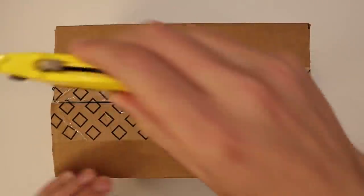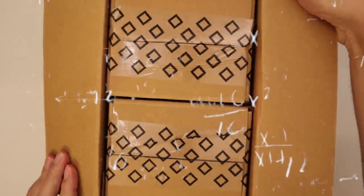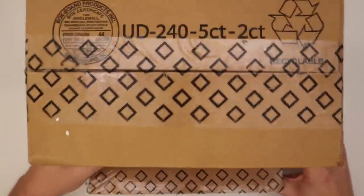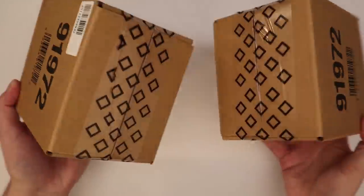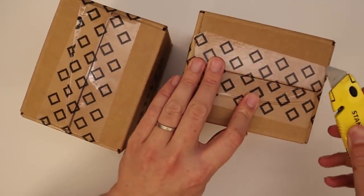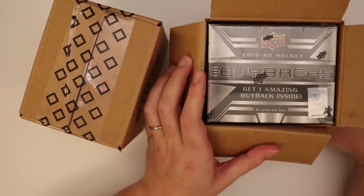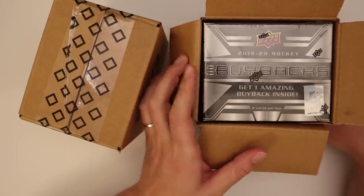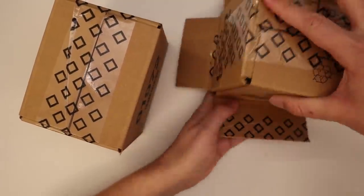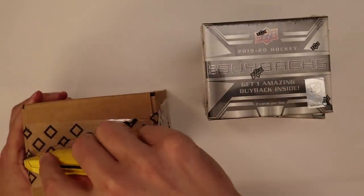I think you get 10 boxes in a case, and within each case there are two little mini cases. It must be something about the manufacturing or packing process. Within each of these half cases should be five buyback boxes, and you get two cards per box — one base card, which is a new card, and then one buyback card that is encased inside.